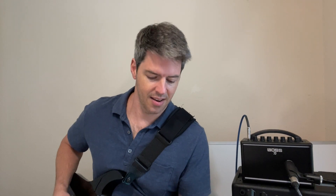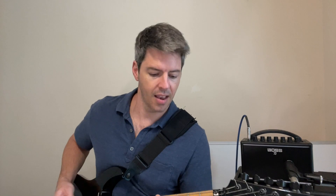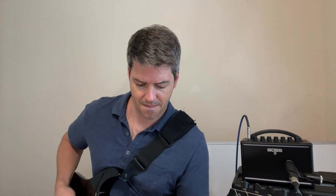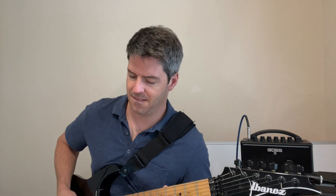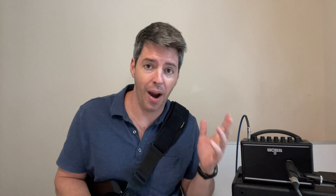Alright, moment of truth — here we go. [guitar demo plays] Now let me give you some power chords. [power chord demo] I like that crunch tone — it's such a small amp but it delivers a good tone for a practice amp.